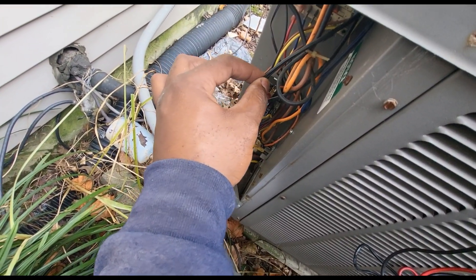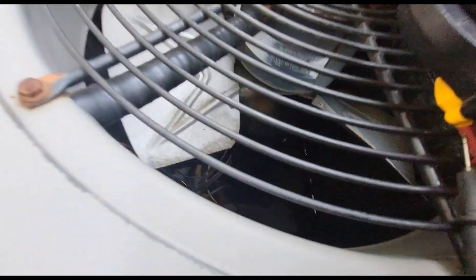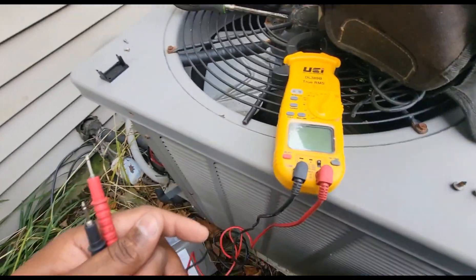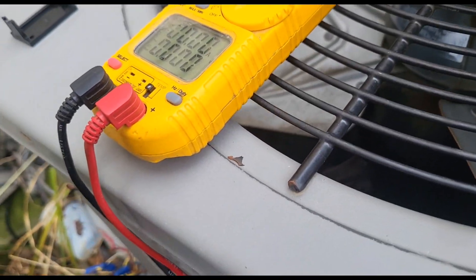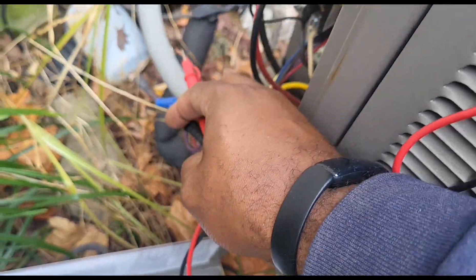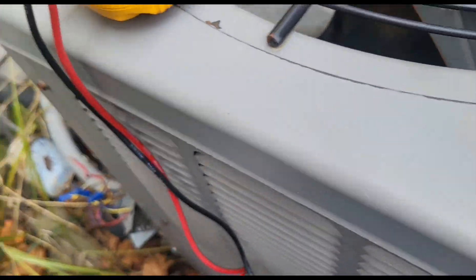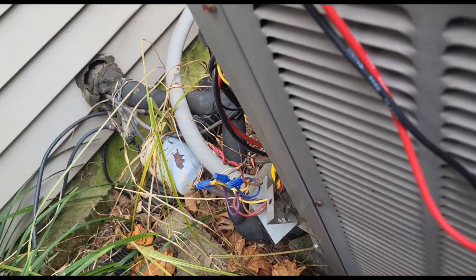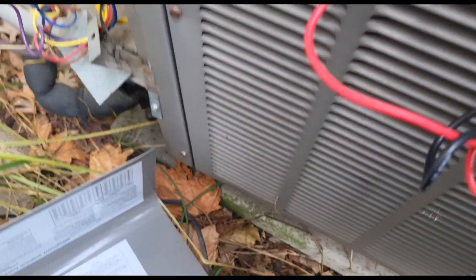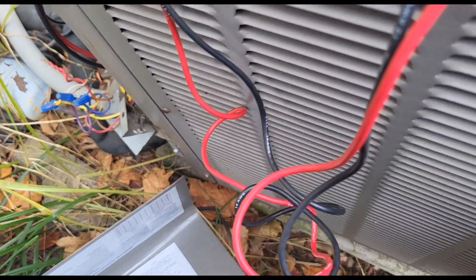These are my crankcase heater wires — that's unusual. Let me check from R to Y to make sure I at least have 24 volts coming out here. I'm checking R to Y and I'm getting 24 volts. This is telling me either the thermostat is not calling for heat, or something is miswired inside — because on a call for heat I should have zero volts between R and Y.